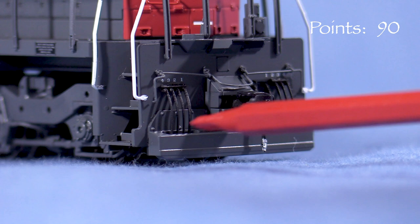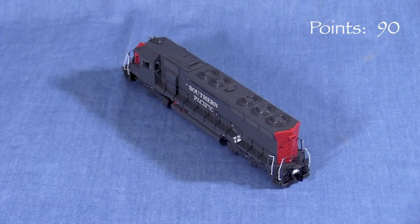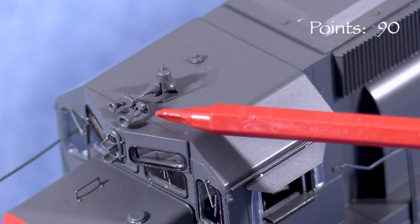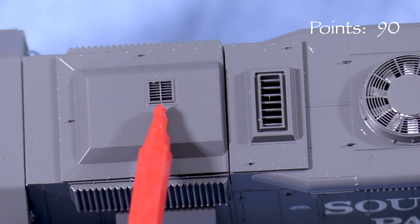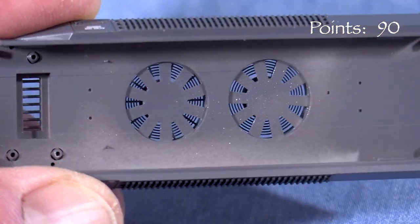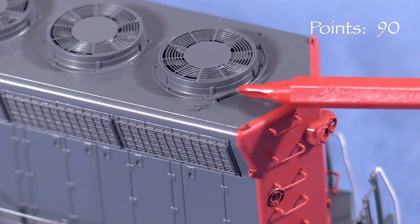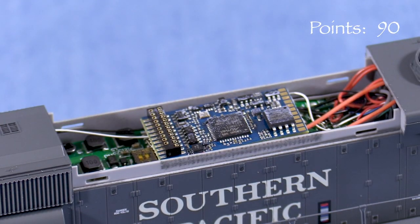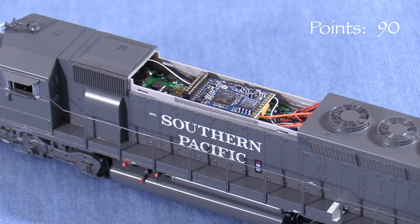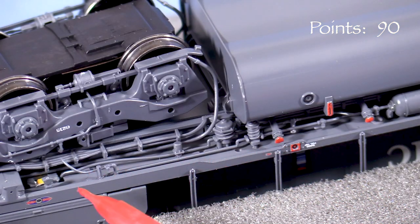The rear has free-standing grab irons. Aside from the lack of a plow, the rear-end pilot details are similar to the front. The box beam across the bottom is correct for at least some of the units in this series. On the cab roof, the horn, bell, and antenna appear to be in the correct places. The turbo exhaust and the small grille on the inertial filter hatch are photo-etched. The dynamic brake and radiator fans also have see-through photo-etched grills. The roof has delicate lift rings and a separately applied curved rear grab iron. The dynamic brake section can be removed pretty easily, so be careful not to pick the model up in that area. If you have a DCC-ready model, the decoder goes right under the dynamic brake section, and the model is set up for a 21-pin plug-in decoder.